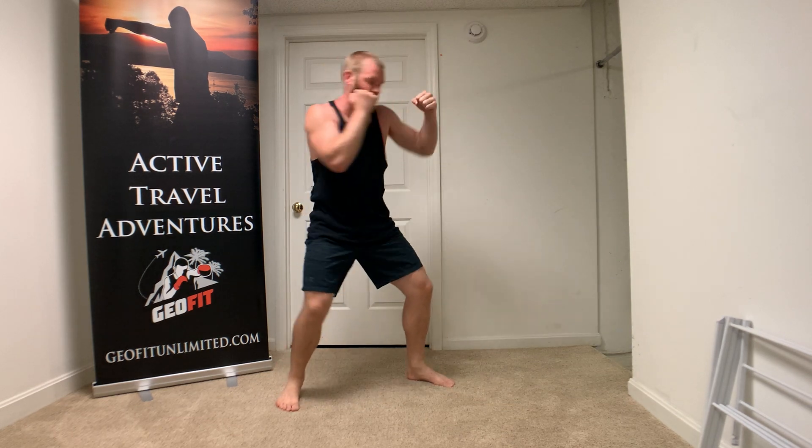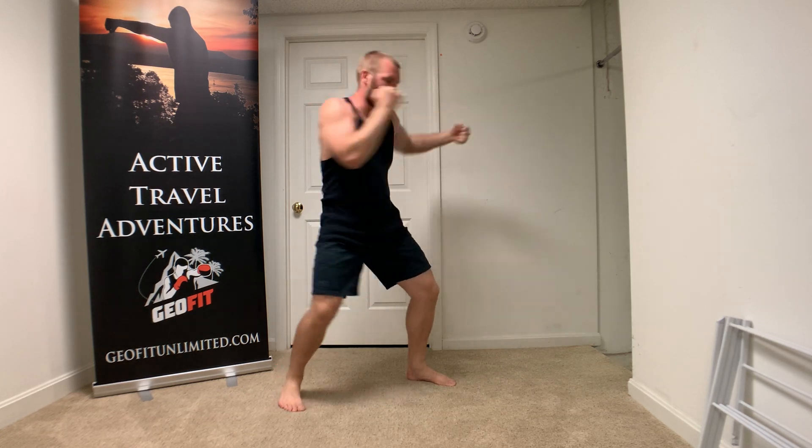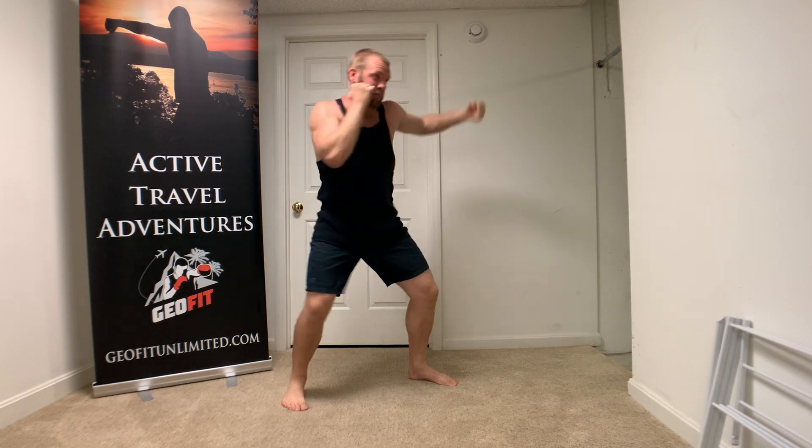Sit back. Keep your shoulders over hips, in between your legs. We're shifting our weight. Let these heels come off the ground. Pivot. Turn. Chin down. Eyes up. Picture that opponent. Try to get that same target every time.